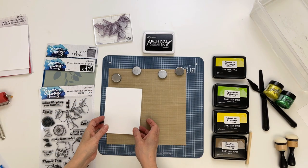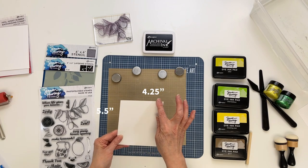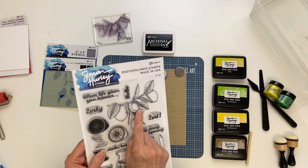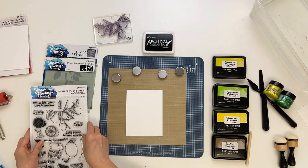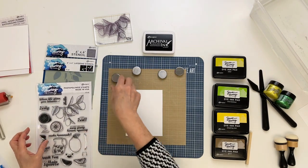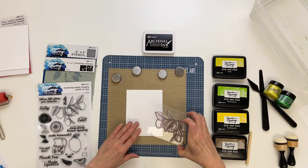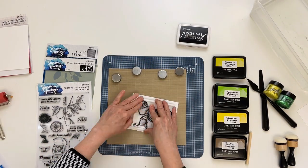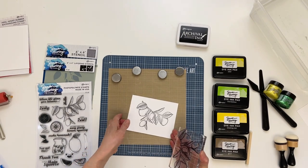Next I have another piece of Simon Hurley Stark White cardstock cut to four and a quarter by five and a half, and I'll be using the lemon branch stamp. I'm going to cut this out later so I'm just going to stamp it in the middle using jet black Archival ink.